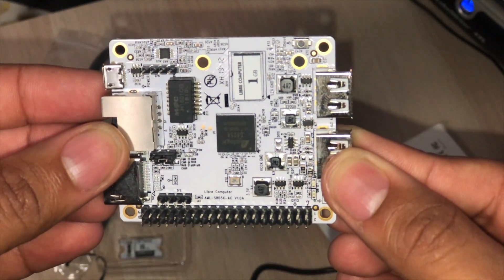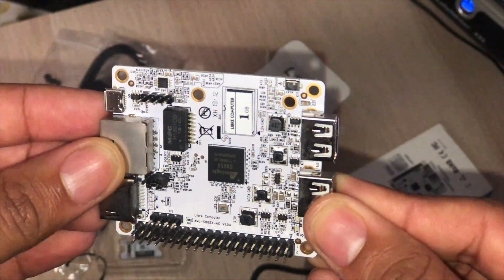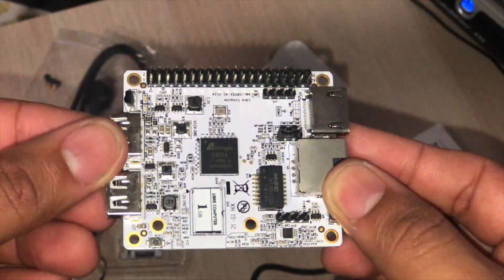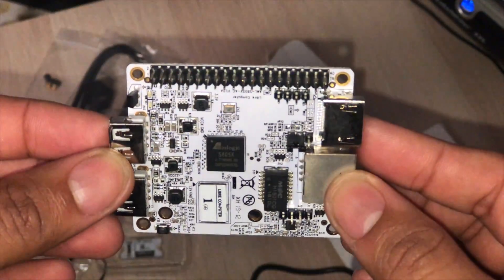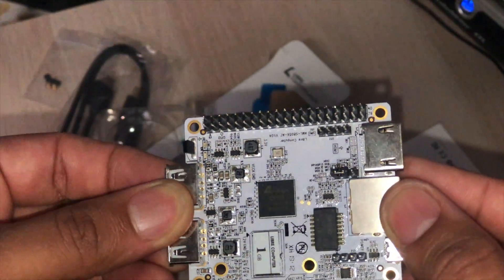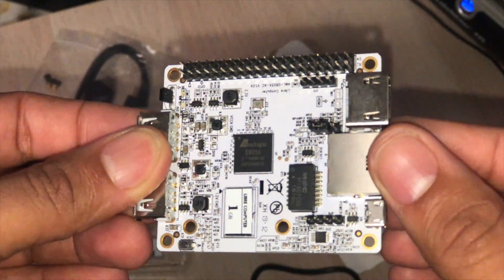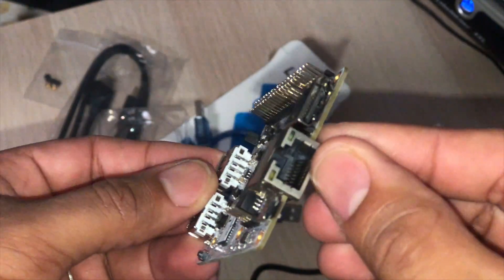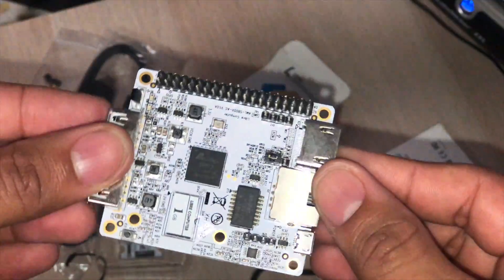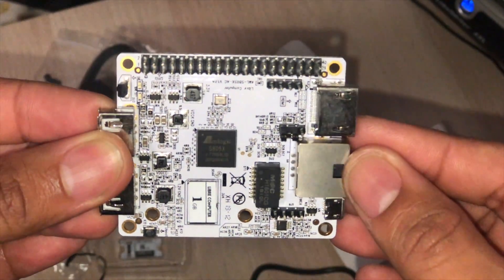I'm pretty excited to try it out and use it to make a little retro gaming machine. Stay tuned — I will show you guys any progress on this, and if it's working, great. Have a great time. I will go back to sleep now. I tend to do these videos very late or very early in the day — it's about 12:51 AM on Sunday here in Puerto Rico. I will stop rambling, go test if this turns on, and let you guys know in another video when we see some progress. Hope you guys enjoyed this quick unboxing. See you later, bye-bye.